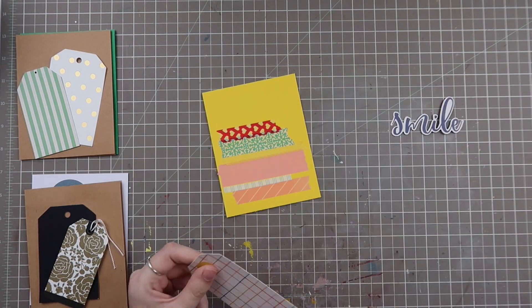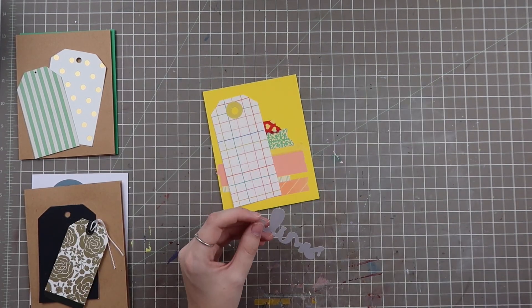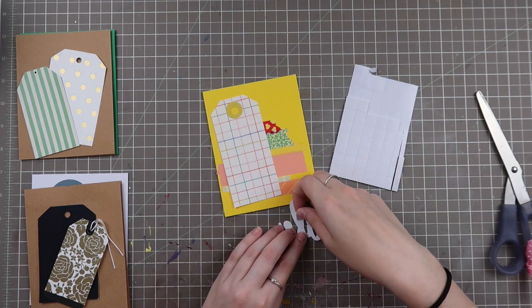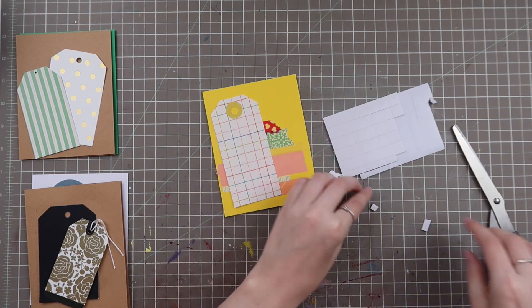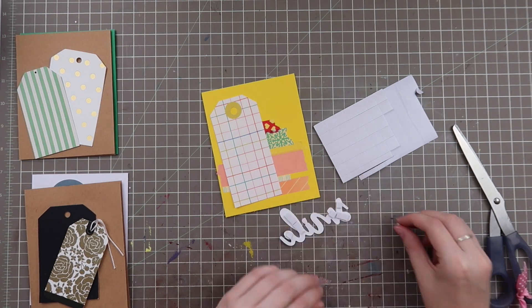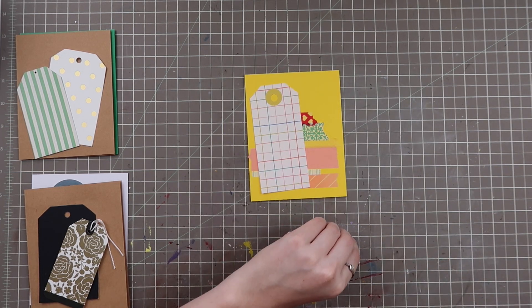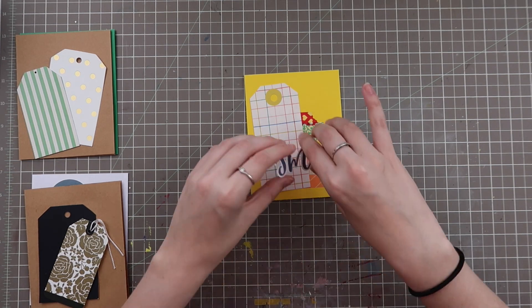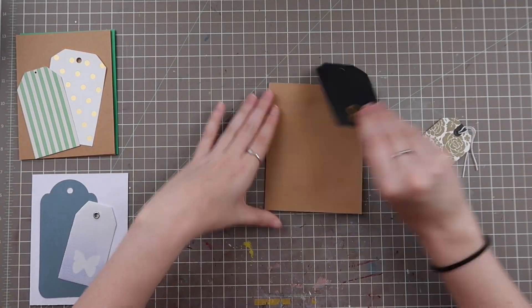I found this beautiful die cut from Jelly Bean Soup in my random die cut pile and used that as my embellishment and sentiment. I'm using some foam adhesive on it to give it a little boost. The blue shade that the word 'smile' is in matches well with the blues in the tag. This is one of the hardest parts of card making — trying to get things to work multi-dimensionally without going too thick, because you want to make sure it survives the mail.